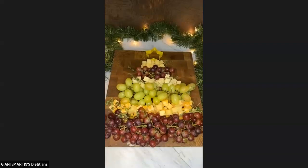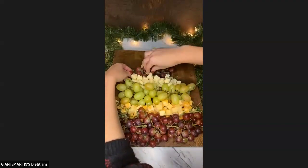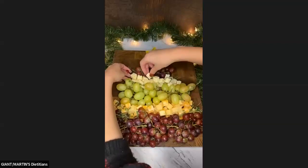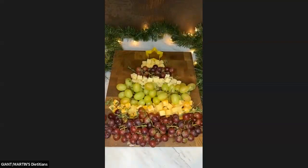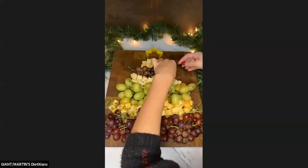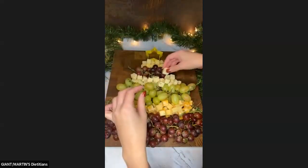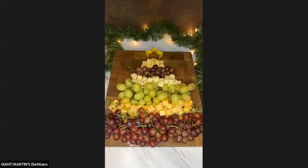Let me fill in some more cheese here. Is that a little better? We can do a little bit more here on the top too.